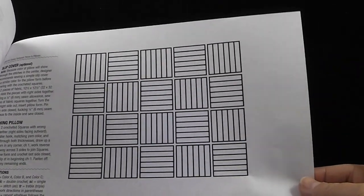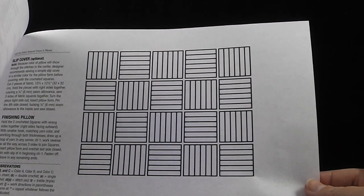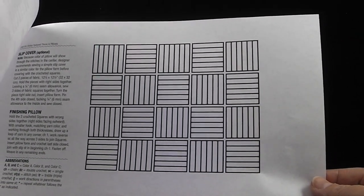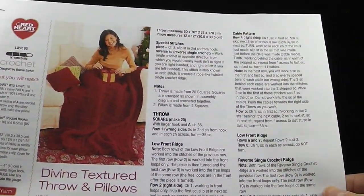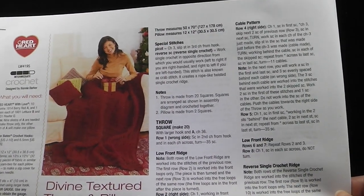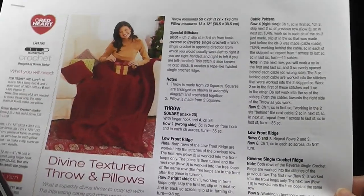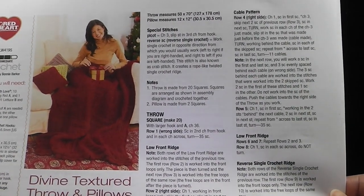I really hope that this serves you. Another reason for printing out the pattern is it has a nice little diagram in the back, which is going to show you how the squares are going to be placed together. I really want to see more and more people learn how to read these patterns. If you can read text messages on your cell phone, I promise you that the abbreviations used in the crochet universe are actually easier.